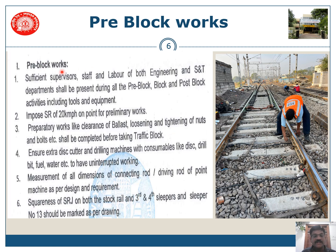For pre-block works, you should be prepared with sufficient supervisors, staff, and labor. Both engineering and S&T departments shall be present during all pre-block, block, and post-block activities with all their tools and equipment. A speed restriction of 20 km/h shall be imposed on the point for all preliminary works. Preparatory works like clearance of ballast, loosening and tightening of nuts and bolts, etc., shall be completed before taking a traffic block. Extra required material like disc cutters and drilling machines, including fuel, shall also be available.